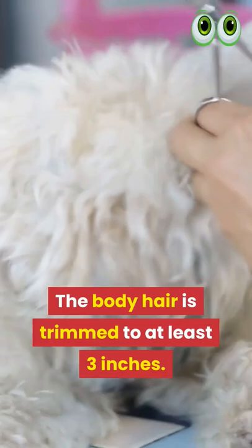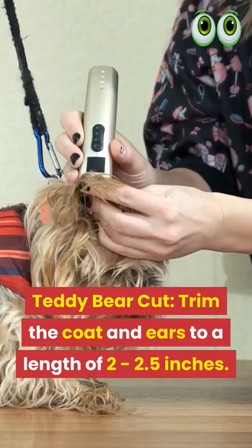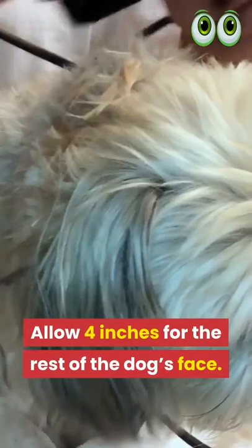Teddy Bear Cut: Trim the coat and ears to a length of 2-2.5 inches, and allow 4 inches for the rest of the dog's face. Japanese Cut: Leave the pet's ears long with hairy legs.